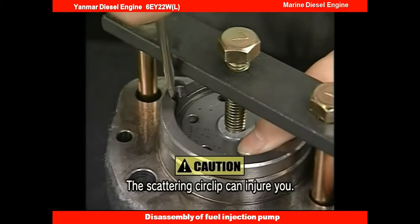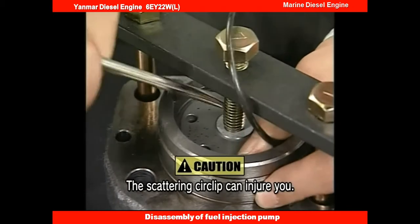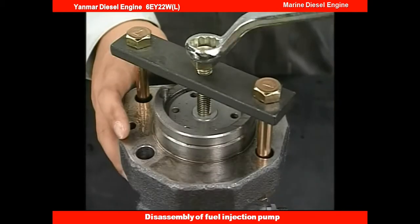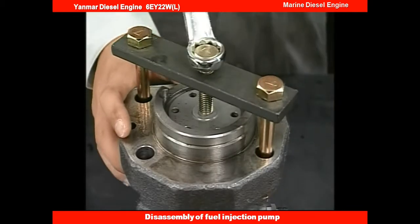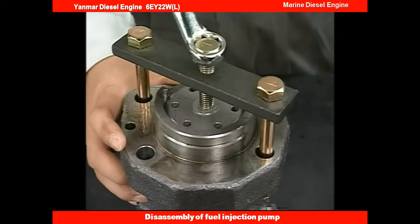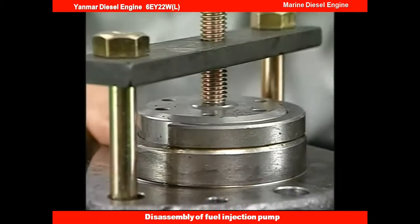With the plunger depressed, remove the plunger guide stopper circlip. Raise the plunger guide by the spring force, then turn the support bolt counter-clockwise.